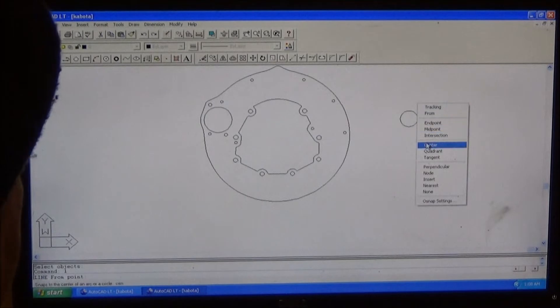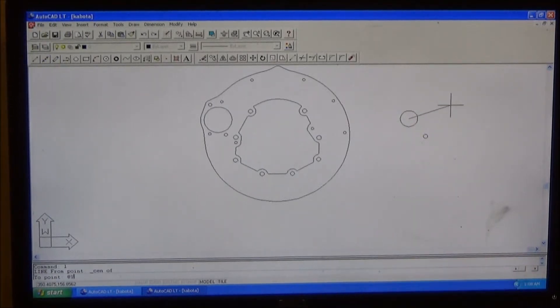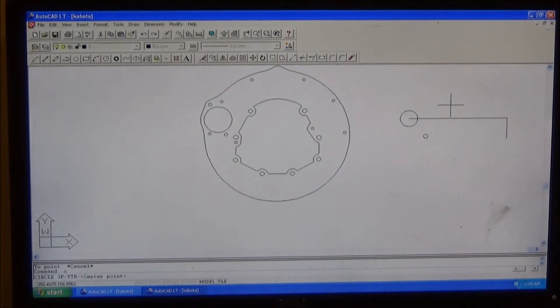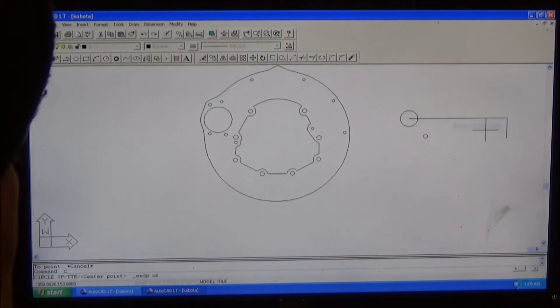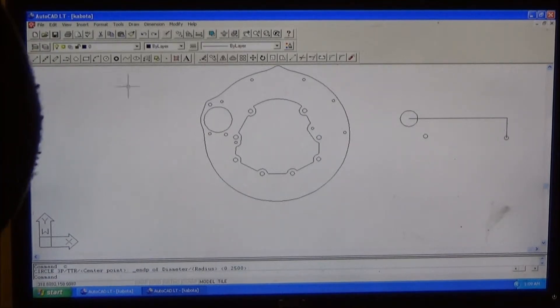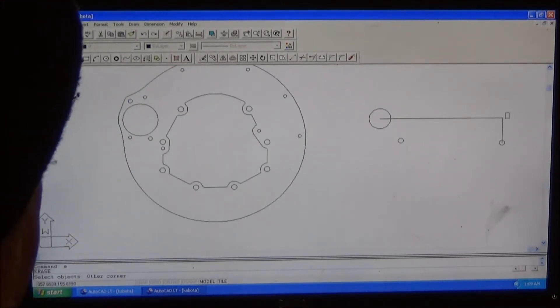Do the same again, this time at 11.4125 in the X-axis and 2.5565 in the Y-axis. Circle on the end point of that. We'll save that real quick because this computer likes to shut off.